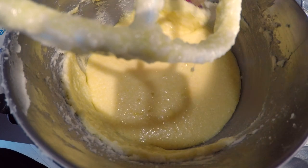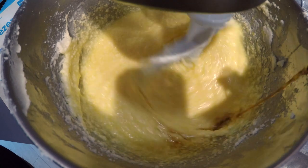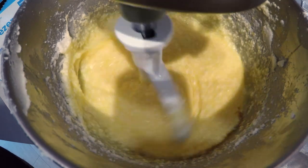Scrape down the sides of the bowl one more time. Now, before we add the dry ingredients, let's add a few more things: half a teaspoon of salt, one and a half teaspoons of vanilla. And most importantly, red food coloring. I recommend going with red food coloring gel. Quick tip: use a bit more than you think you need, because once we add our flour, it's going to lighten up the color a bit.